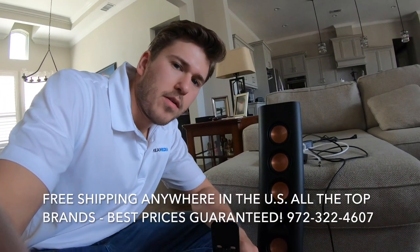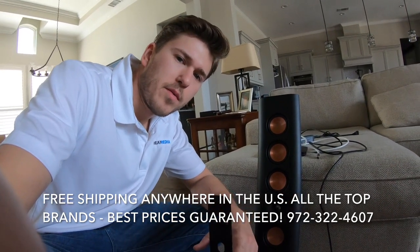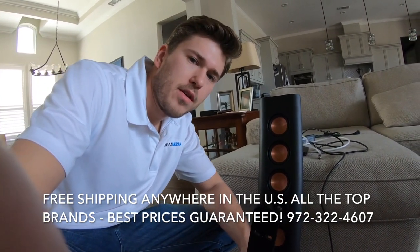We're going to be installing this RP640 from Klipsch on the wall below the TV.